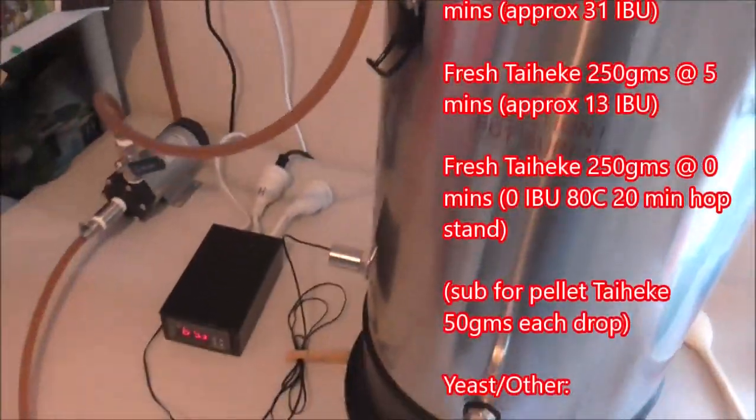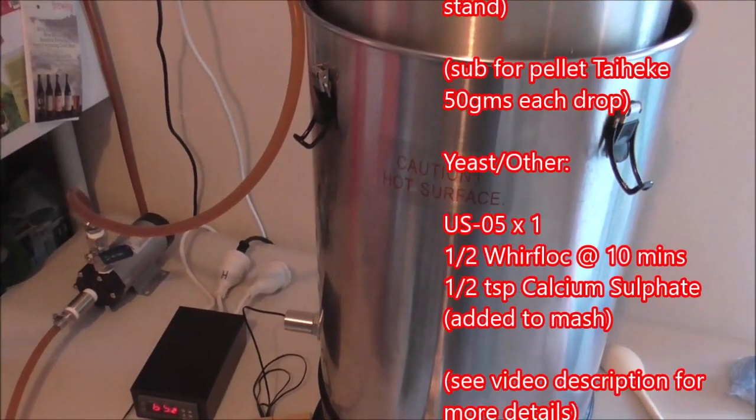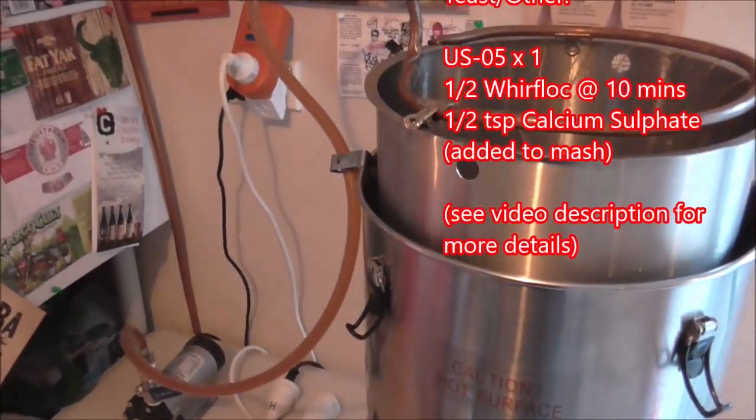I'm going to split the fresh hops — 250 grams at five minutes and the other 250 grams as a hop stand.